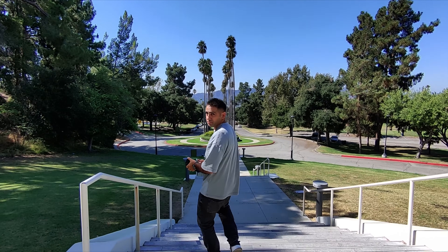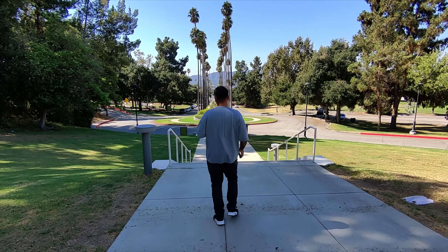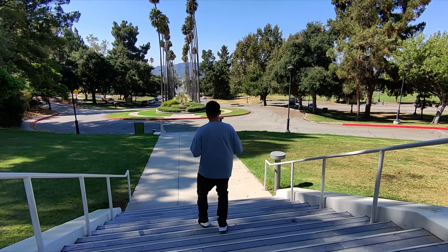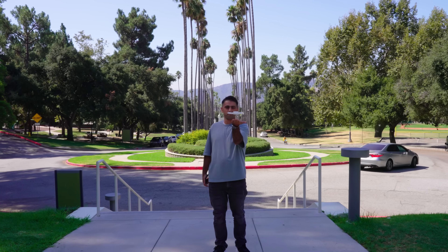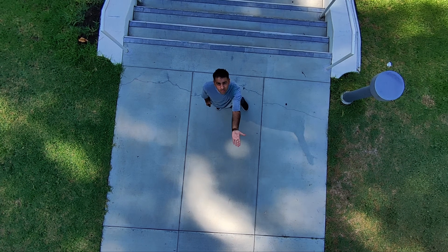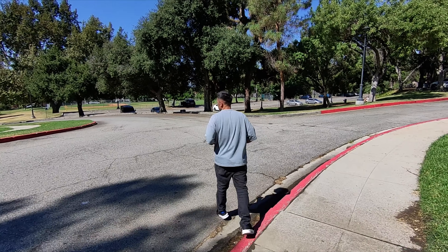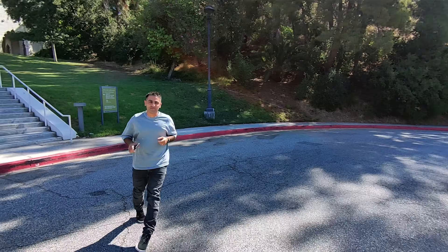Now onto flight performance. The Hover Air X1 offers a maximum flight time of around 11 minutes on a single charge, which is pretty standard for a drone of this size. It's incredibly easy to fly with features like one-key takeoff and landing, gesture controls, and auto-follow. You just pick your flight mode with the press of a button and it takes off and lands right from your hand — no need for a controller or phone. The drone can track you at up to 15 miles per hour, or 25 kilometers per hour, whether you are cycling, running, or hiking, keeping you in the frame and making it perfect for capturing dynamic third-person perspectives without any extra setup.